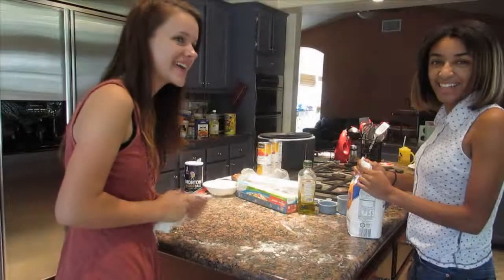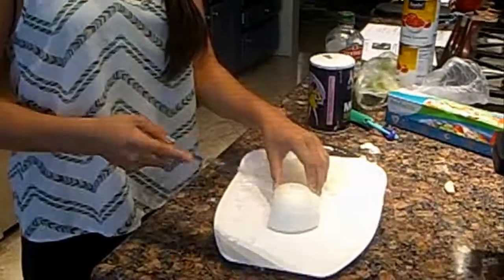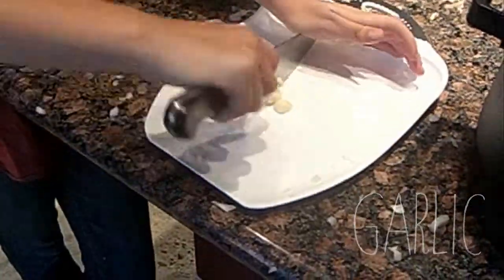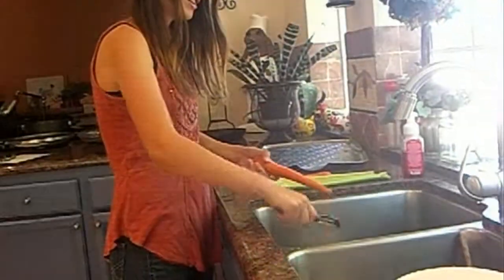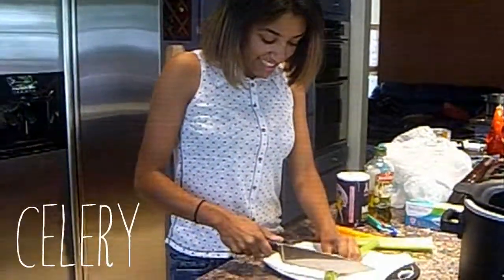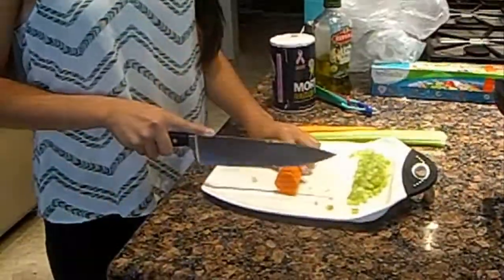Make sure to clean your work area. Chop up an onion and two garlic cloves. Mince the onion. Mince the garlic. Make sure to wash your vegetables before you get started. Make sure to peel your carrots first. Cut the celery and the carrots. Mince the carrots.